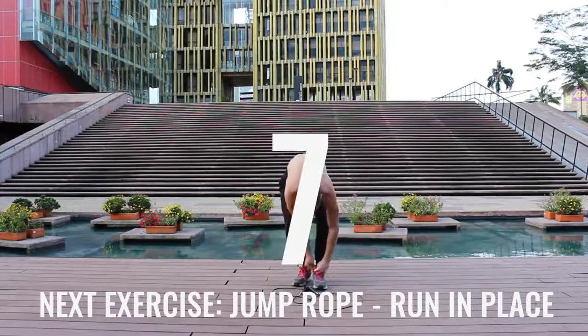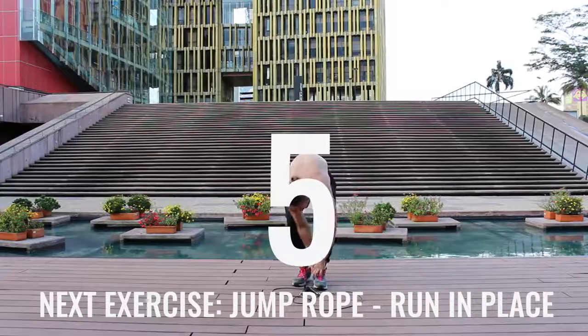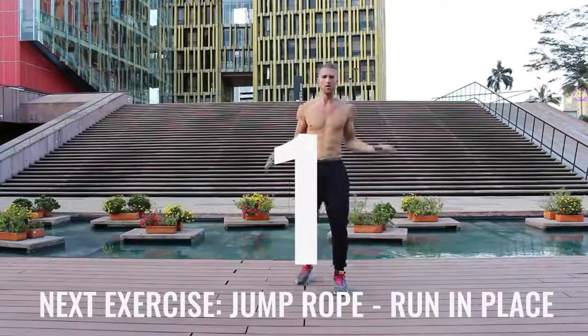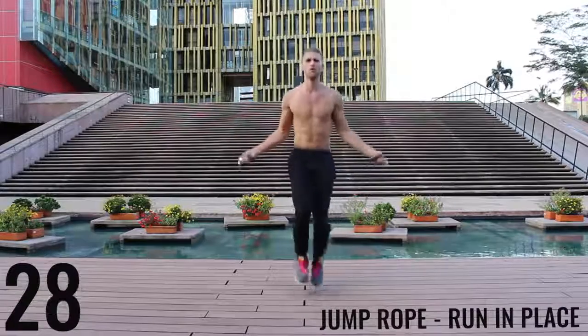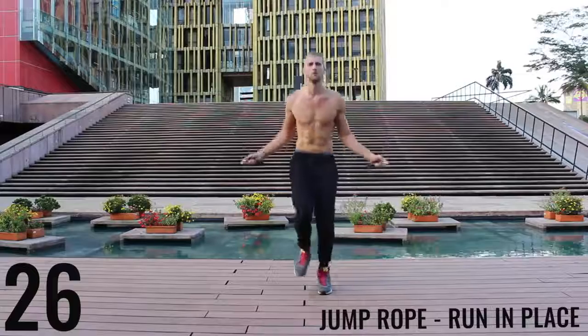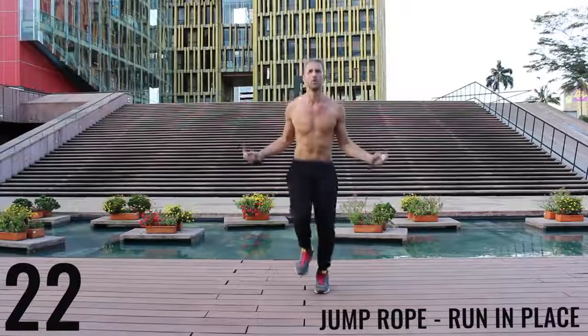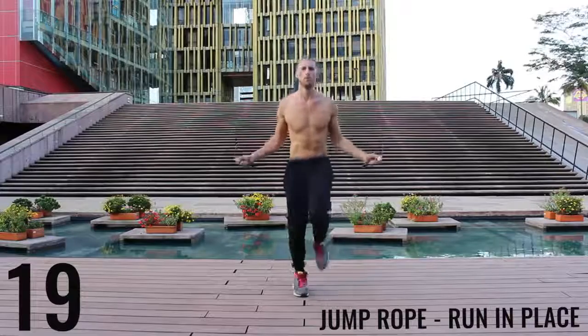Got to tie my shoes — got to keep your shoes tied. Safety first. Jump rope run in place — do your best, barely bringing your feet off the ground, spin that rope as fast as you can. Keep everything controlled and tight. Really just sprinting here. All-out effort.